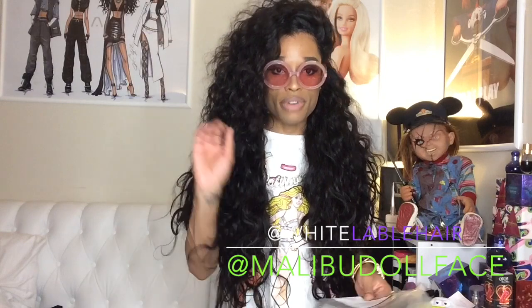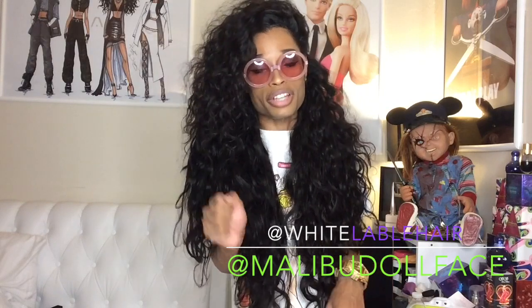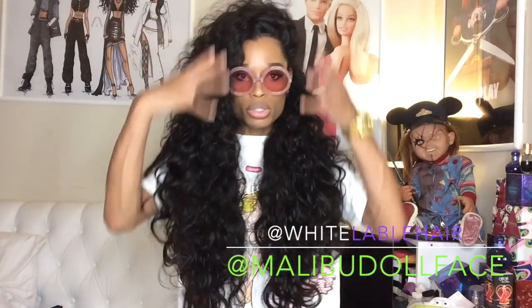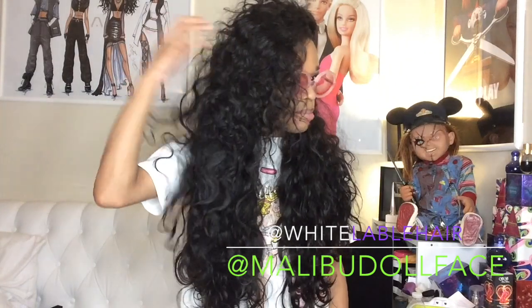This is five bundles and a frontal. Y'all know I've never had a frontal before, but I'm going to tell y'all right now — White Label Hair's silk base frontal is about that life, because I absolutely love it. I don't think I ever want to go back to a closure after having this frontal. I installed it like I do all my wigs: the frontal goes from ear to ear, but the silk base section is only from here to here. The rest is still lace on the sides, and then I put all my tracks in the back.